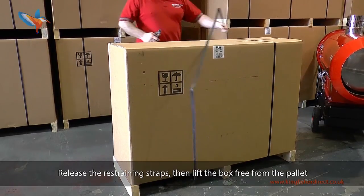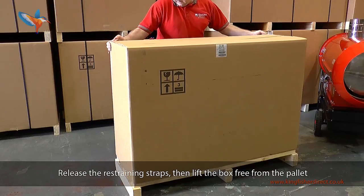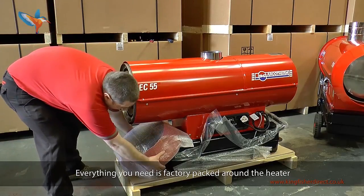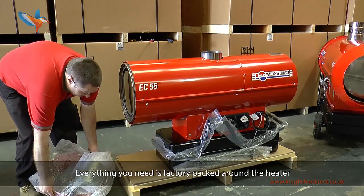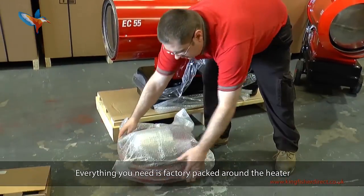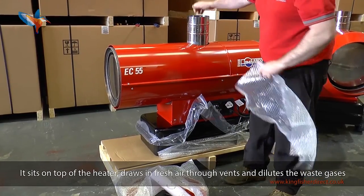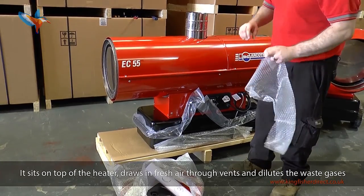Release the restraining straps then lift the box free from the pallet. Everything you need is factory packed around the heater. The stainless steel chimney diffuser is a very important part of the machine. It sits on top of the heater, draws in fresh air through the vents and dilutes the waste gases.